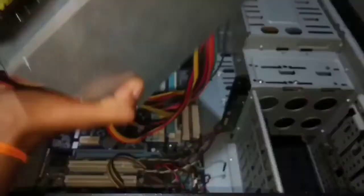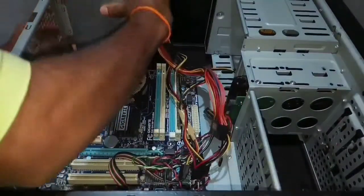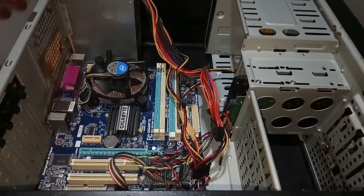This is the SMPS, which stands for Switching Mode Power Supply. Let's fix the Switching Mode Power Supply to the CPU box.